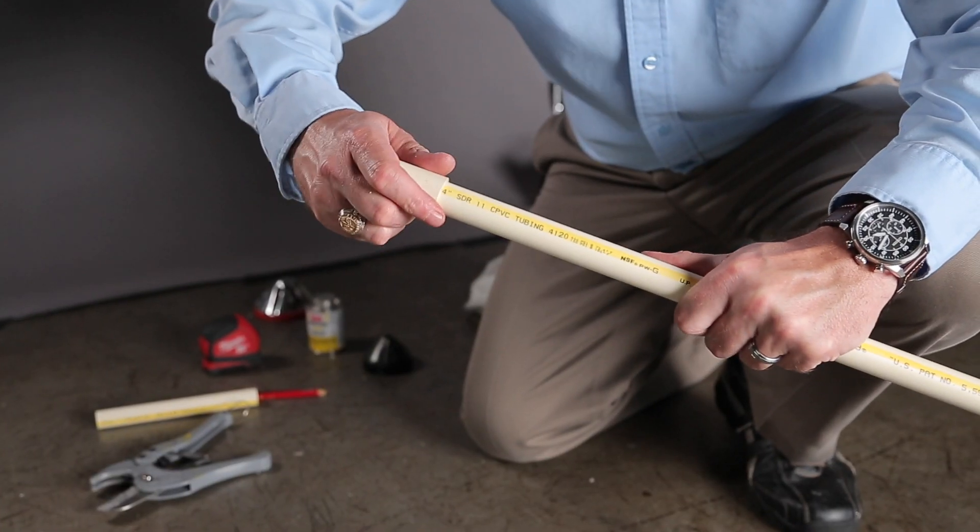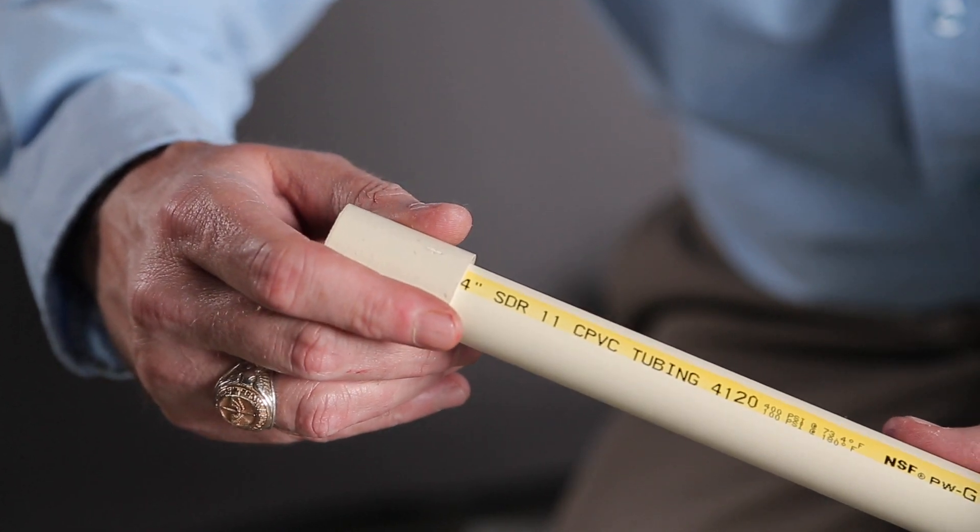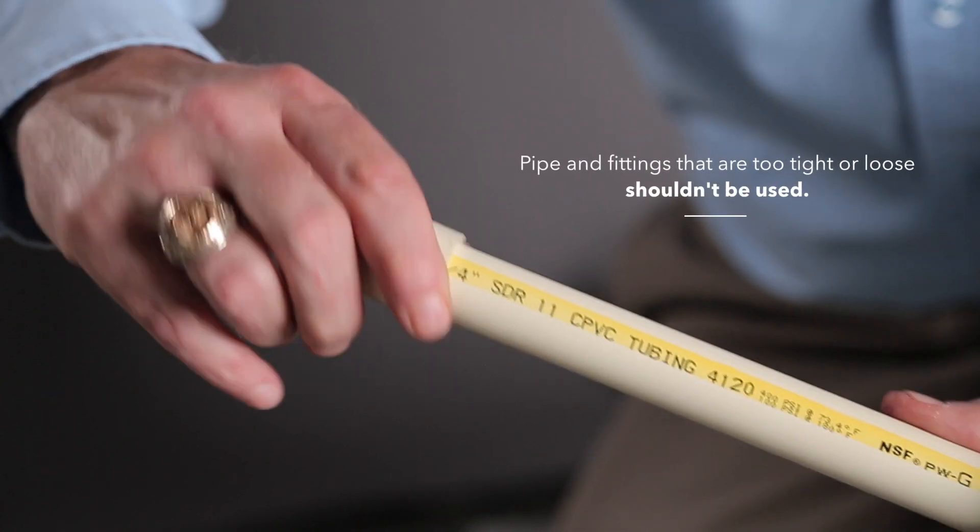Do a dry fit. With light pressure, the pipe should go one-half to two-thirds of the way into the fitting hub. Pipe and fittings that are too tight or too loose shouldn't be used.